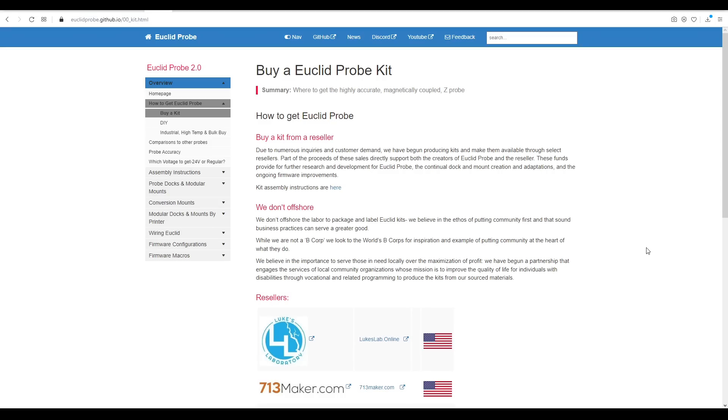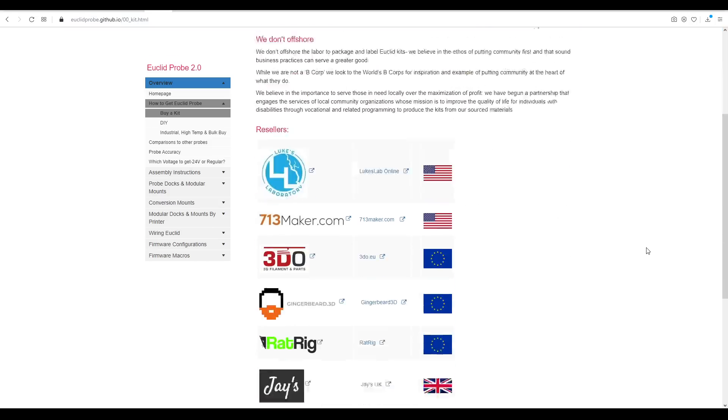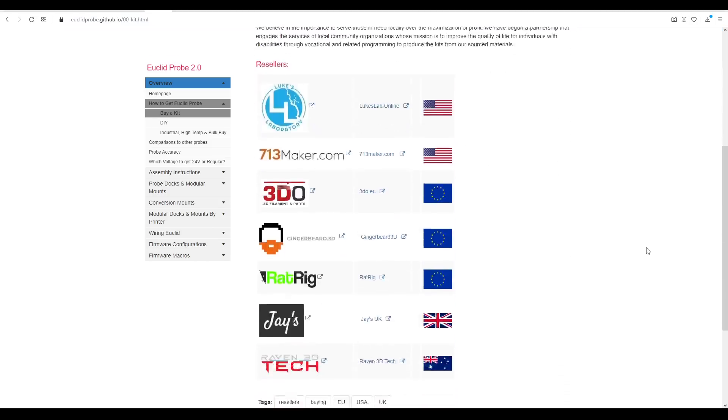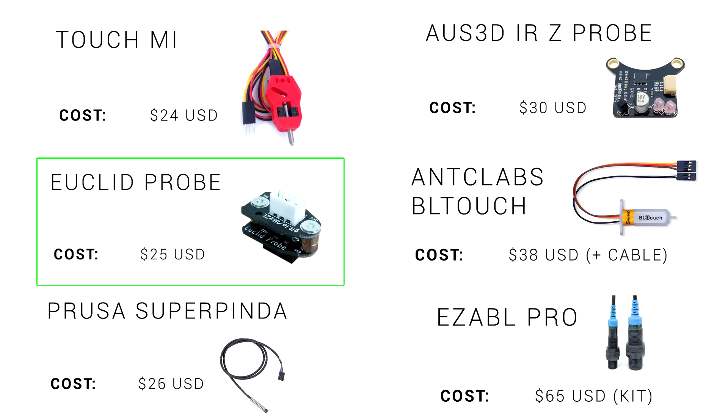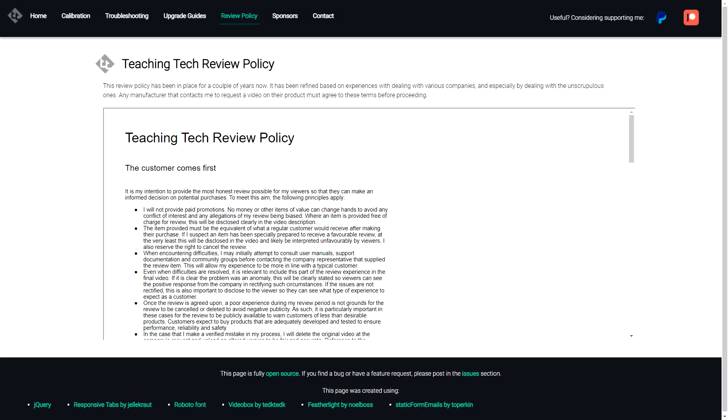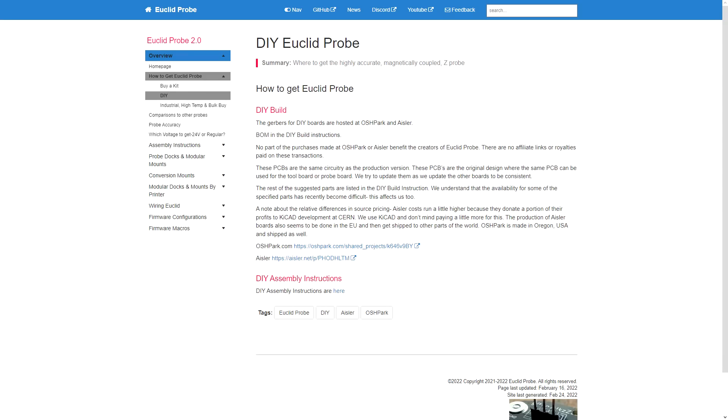The most common way to buy the Euclid is in a kit, and a list of resellers are available on the website, covering most parts of the world including Australia. The price for the kit is $25 USD, which makes it one of the most affordable amongst the popular options. The kit in this video was provided free of charge in accordance with my review policy. The Euclid probe is open source, so you can make the whole thing including the PCB from scratch if you prefer.